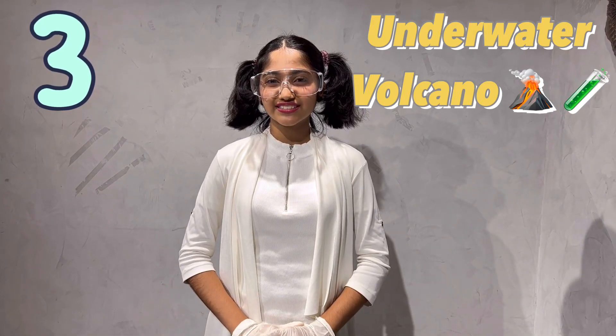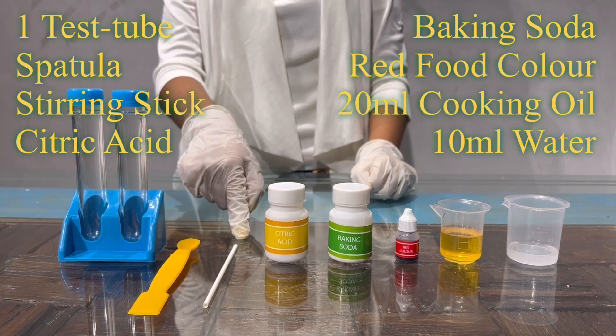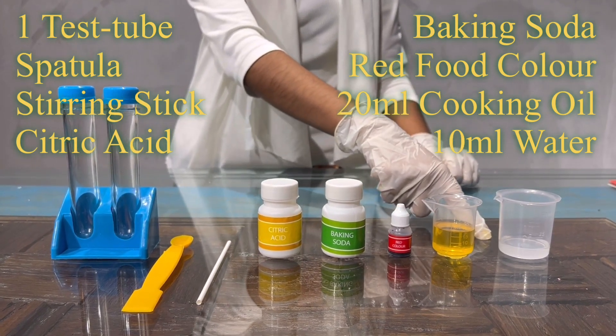Now I'll do experiment 3: Underwater Volcano. For this experiment I'll be needing a test tube, spatula, stirring stick, citric acid, baking soda, red food color, 20 ml cooking oil, and 10 ml water.